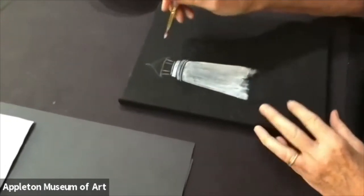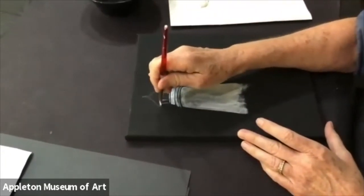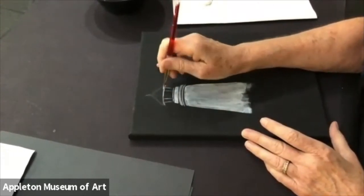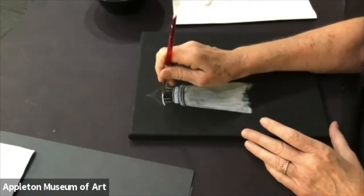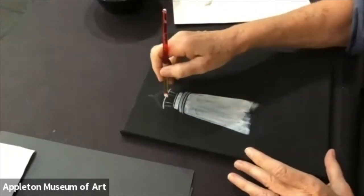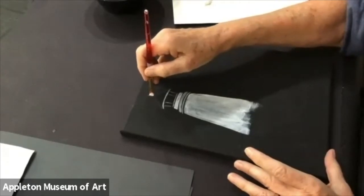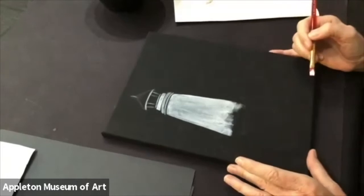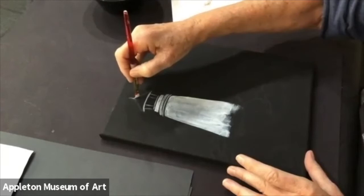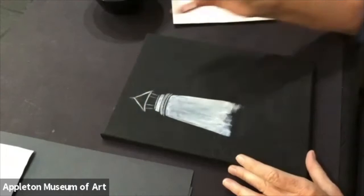I want to do the top of that lighthouse. Hold my brush straight up and down, go across — I'm trying to follow that curve. I usually try to find that middle. This is the top of that lighthouse, just so I'm a little bit even there. Bring the sides down — you're painting a little triangle for the top of that lighthouse. And you want to paint this in.